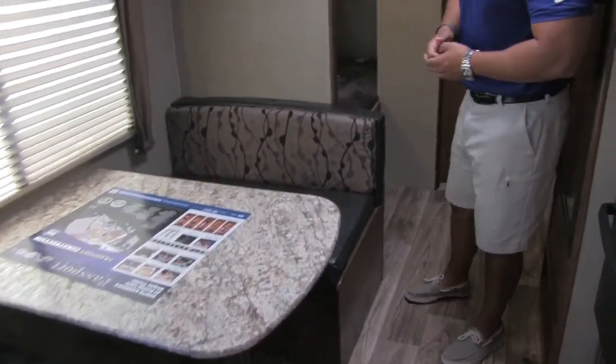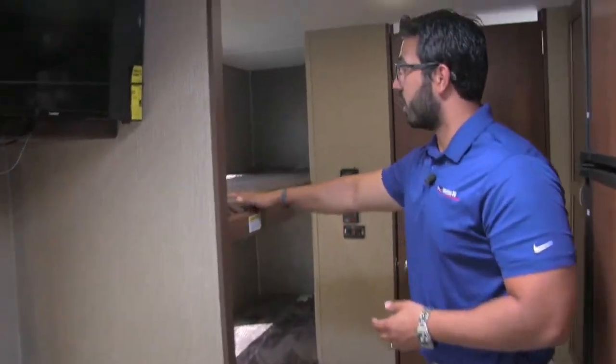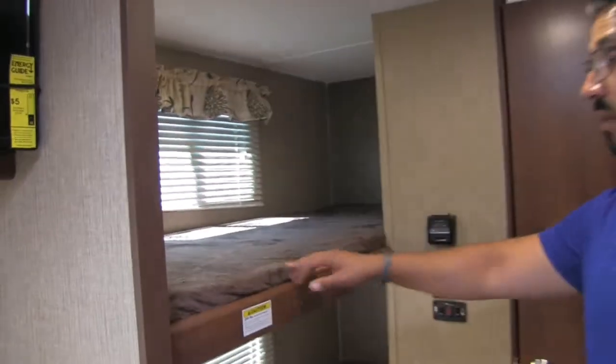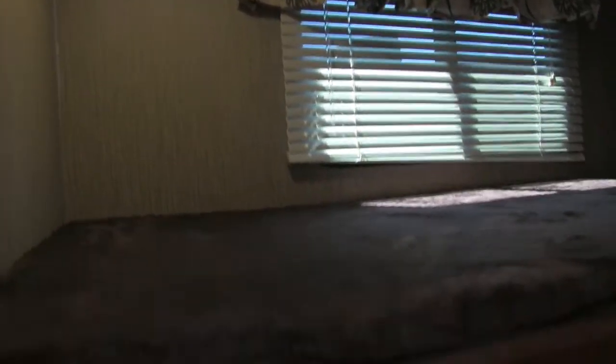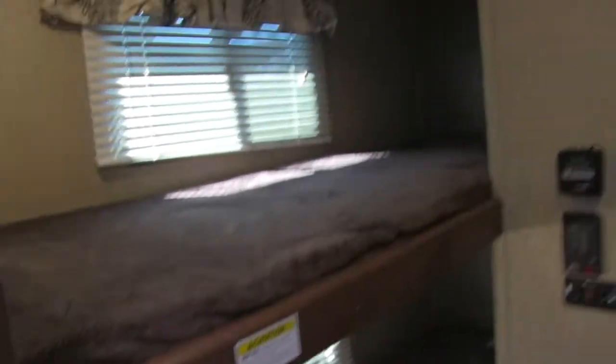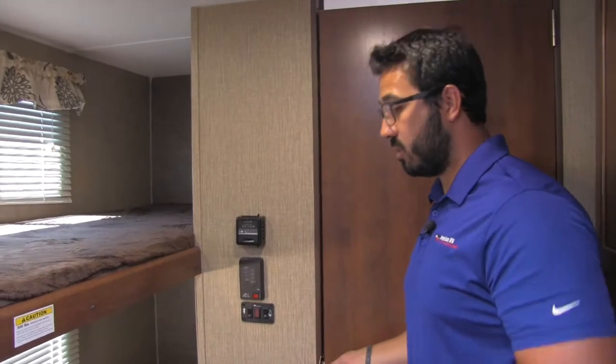Making our way back a little bit further, right here are your two bunks. These have 300-pound weight limits, so they are nice, heavyweight, well-built bunks. You have a window both top and bottom as well as a light on both top and bottom, so if the kids want to read at night they can certainly do so.